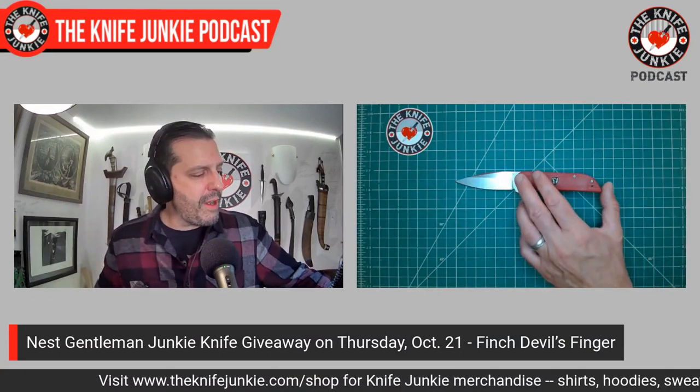Please join us and help out on Patreon. The quickest way to go there and become part of the Patreon group is theknifejunkie.com/Patreon.